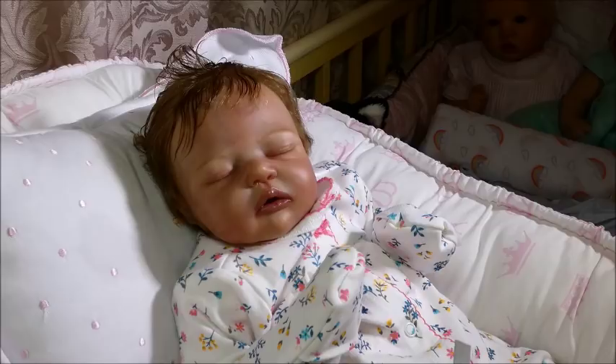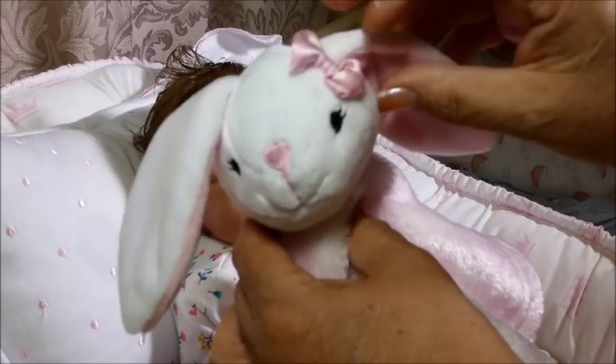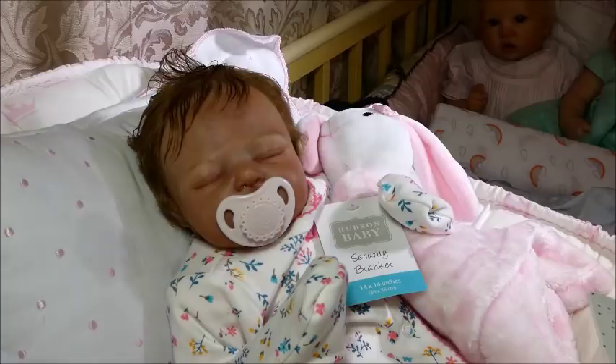I'll cut these annoying tags and leave that one on. Here's her little bunny lovey — I found that and I thought it was just so cute. It has two-toned ears with a little satin bow, and it's perfect for newborn. So she has her lovey. She also has a pacifier that we'll put in, and we have two or three headbands I'm sending home with her as well.